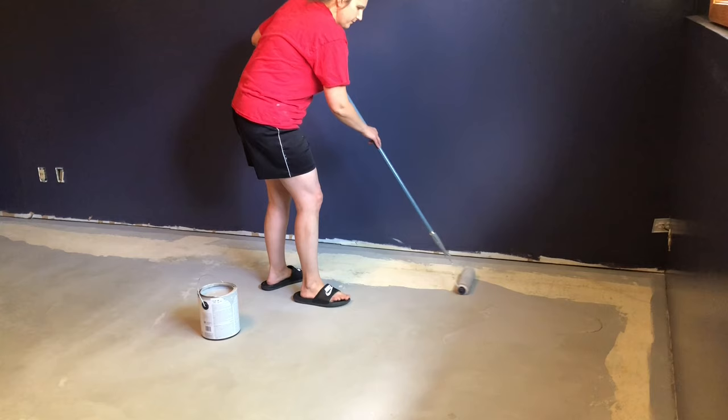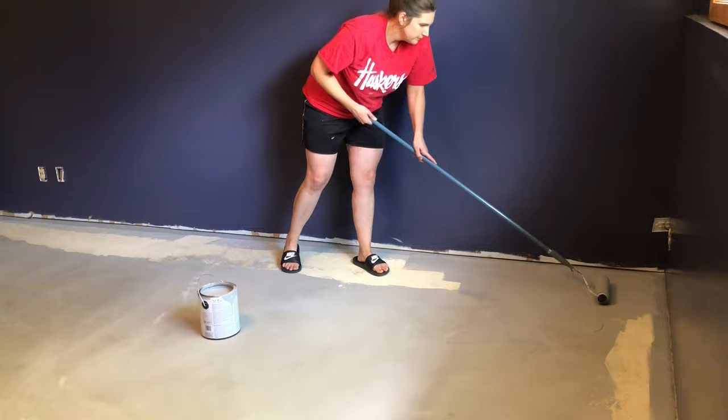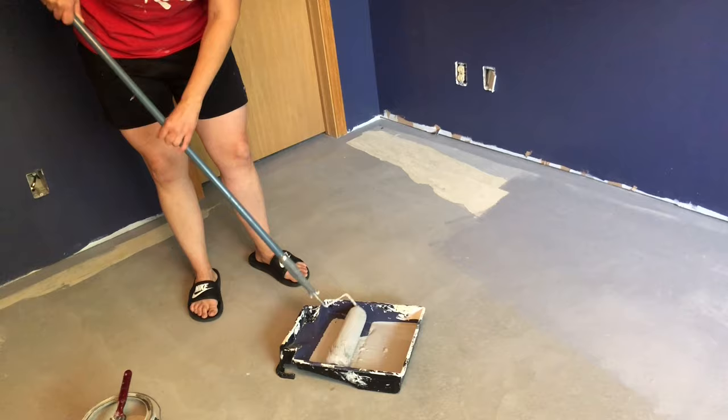After trimming out the edges with a paint brush, I got out my roller. I had originally poured the paint directly onto the floor because I had seen that suggested, but I ended up putting it in a tray instead. I felt like I was going through paint too quickly the other way, and using a tray let me stretch the paint much further. That's what I did to finish out the rest of the floor.